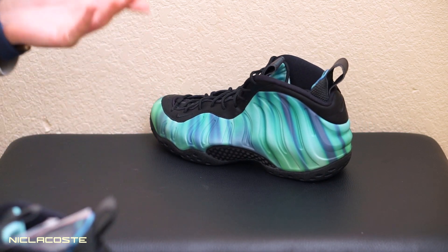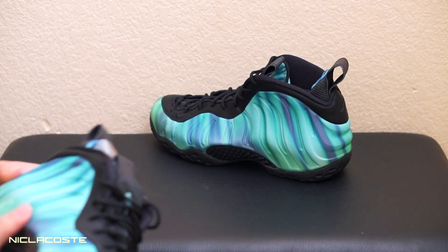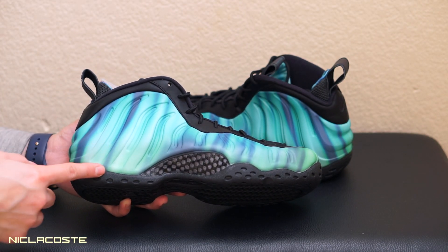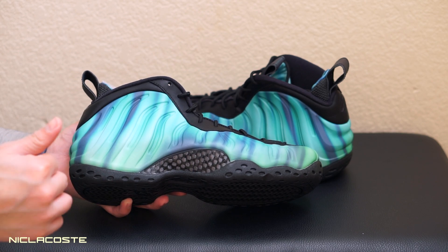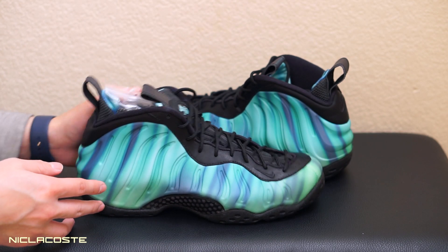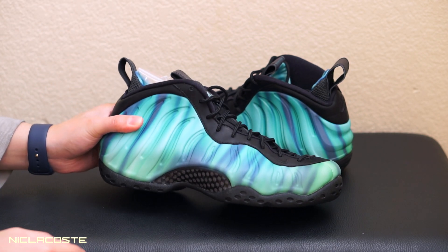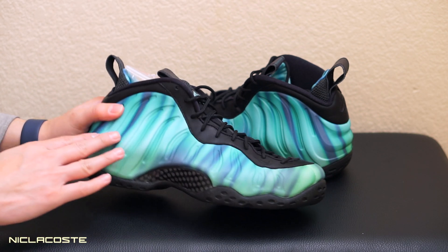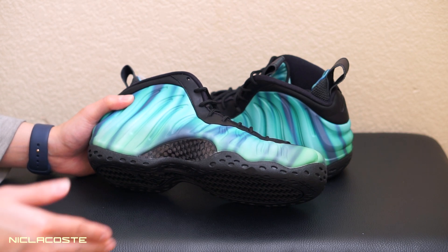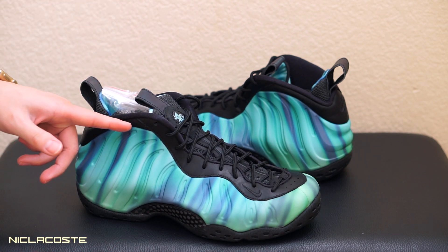I walked into Shoe Palace and this was on the rack — it was the last one. They said 'you want it?' I said yeah, I'll get it. Right after I purchased these, someone called in asking for these and the workers told them I bought it, so there's none left. This is the Northern Lights Foamposite that was released for All-Star Weekend — really dope colorway. I really like the green glow.